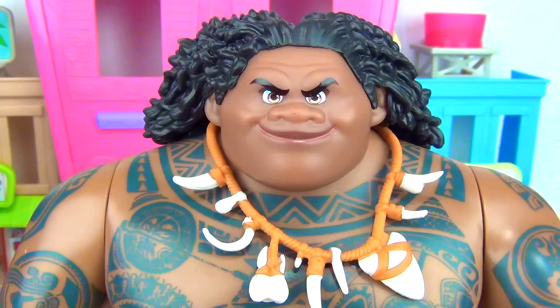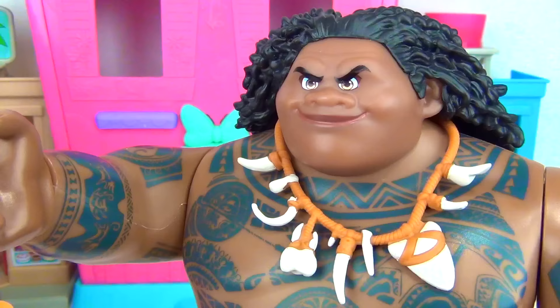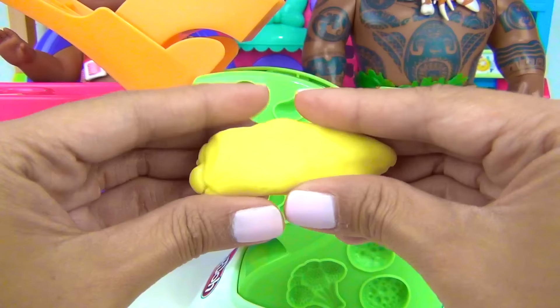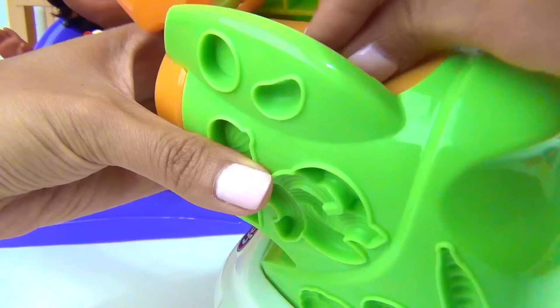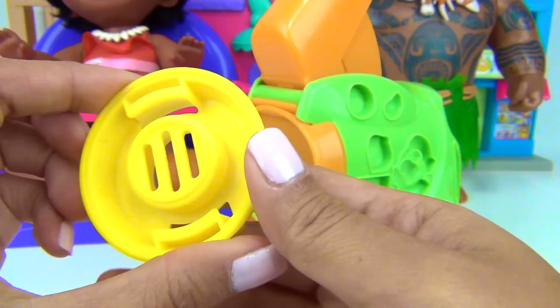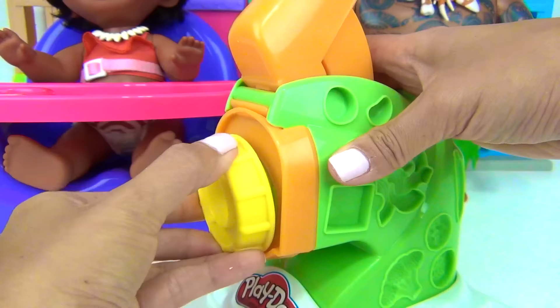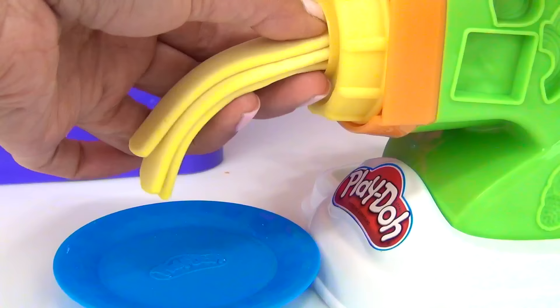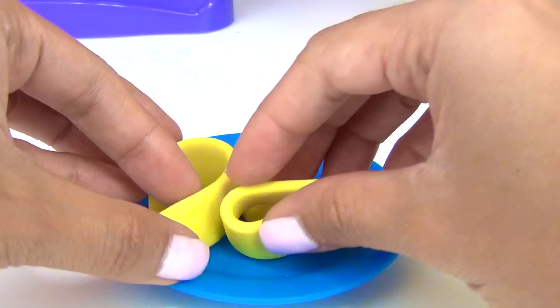Maui, would you like to have a veggie pasta too? Yes, please. Okie dokie. Here we have some yellow Play-Doh. Put it inside. And this time around, we are going to use this disc to create a different shape of noodle.